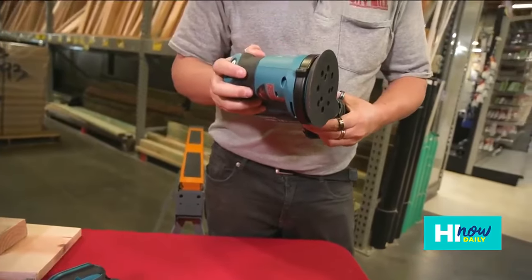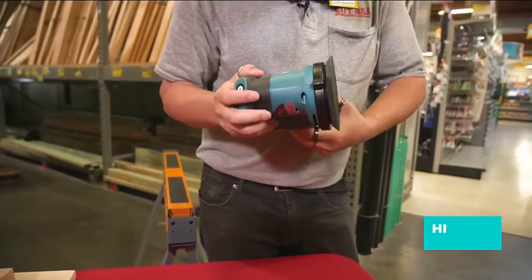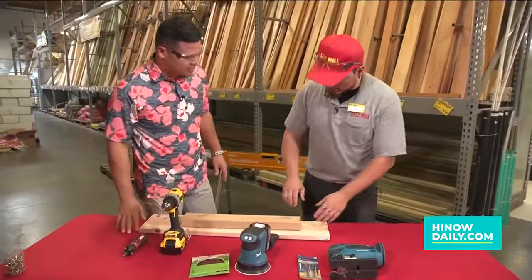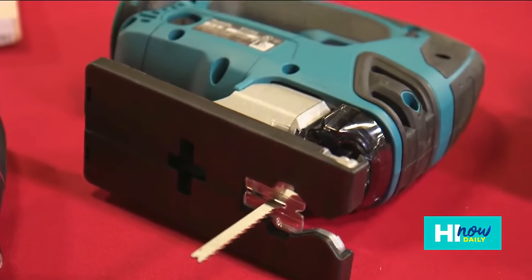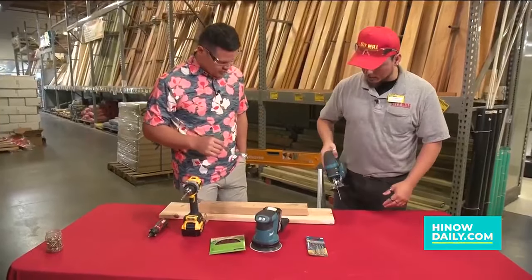The sander is going to help you smooth things out or refurbish different things. You can use it for stripping paint or sanding down rough pieces of wood to a finished state. Then there's the jigsaw — a very versatile tool you can use not only for cutting straight but also for cutting curves or any kind of shape you can think of.